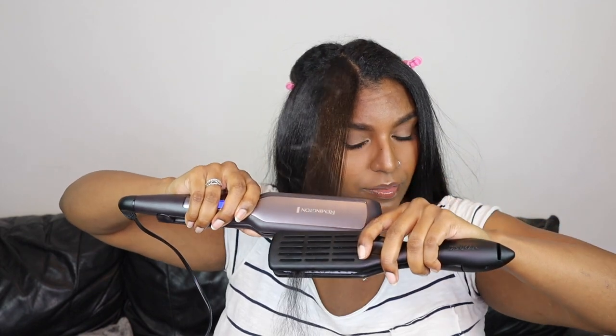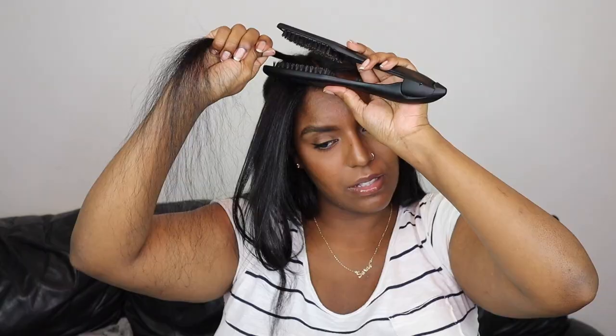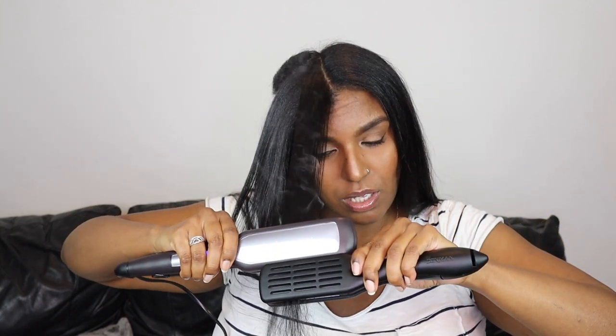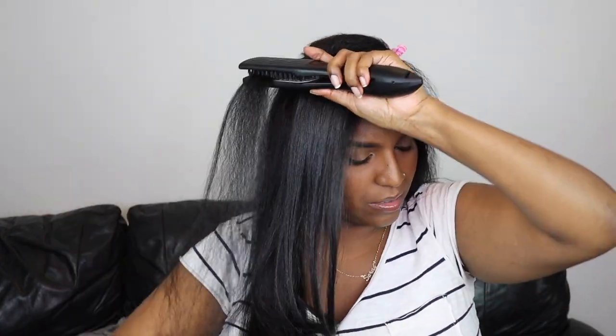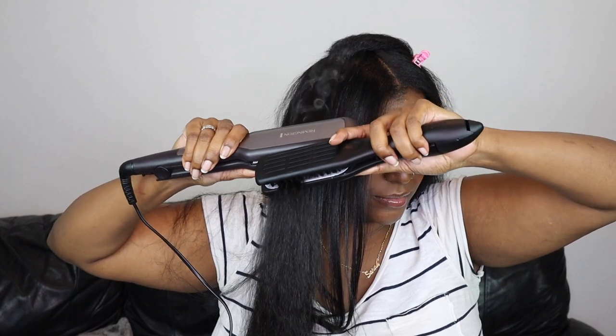Once I get closer to the top of my head I split that section in two because it's a bit too big for my straightener. The front section of my hair is looser in texture — about 3c — compared to the back which is 4a; this is just how my hair is, not heat damage. With the front section it's much easier to straighten so I don't do as long a pass as at the back. You can find all the Karakir products in Superdrug, which surprised me — they've really stepped up their Black haircare range. Everything came to about 52 pounds including the heat protector spray.